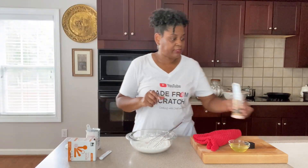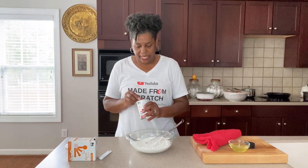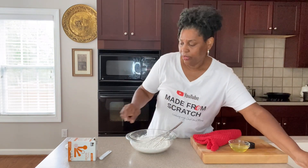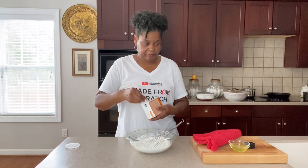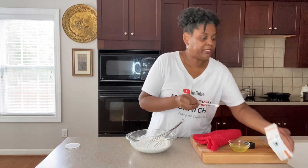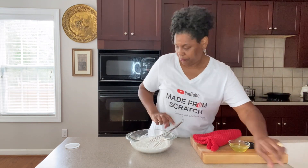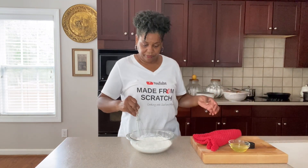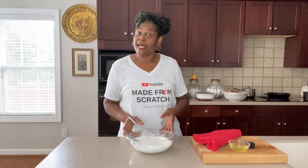We're going to add salt and baking powder to this, then we're just going to whisk this together. We'll get our wet ingredients going. Make sure this is all whisked together really good, and then set this aside.